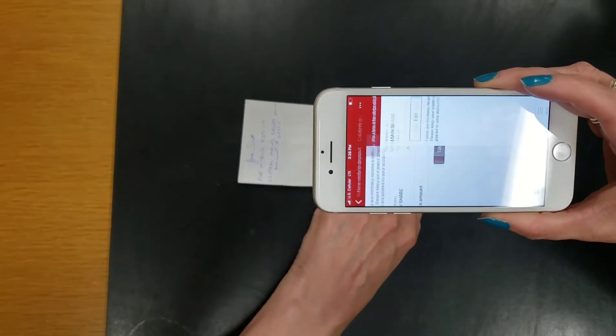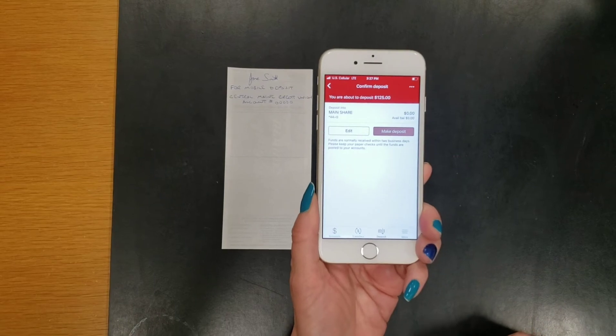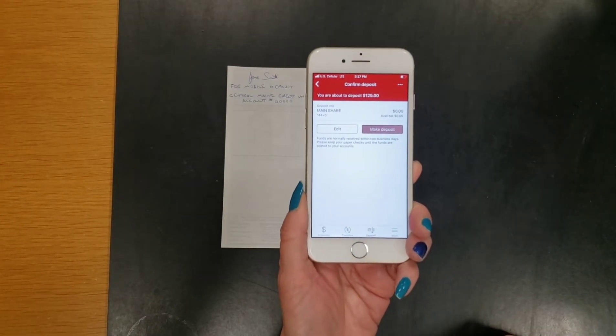Always make sure you properly endorse the back of your check. You need to sign it, write For Mobile Deposit, Central Maine Credit Union, and your account number.